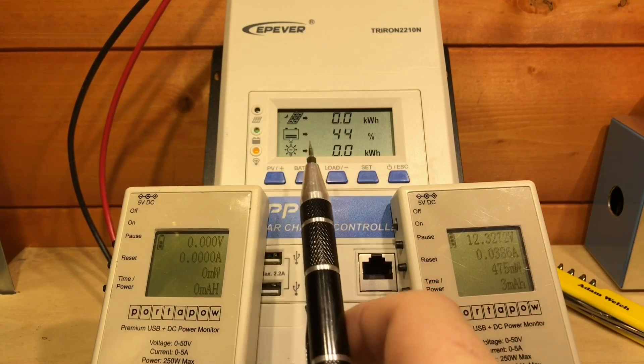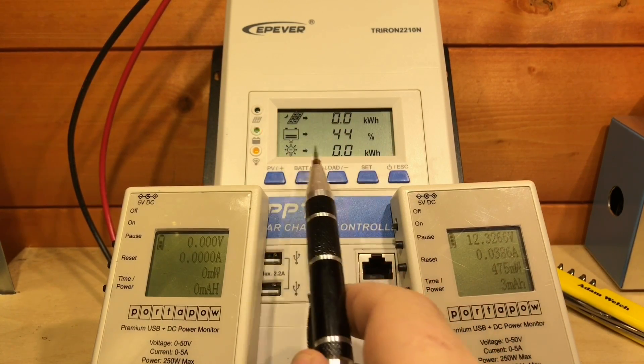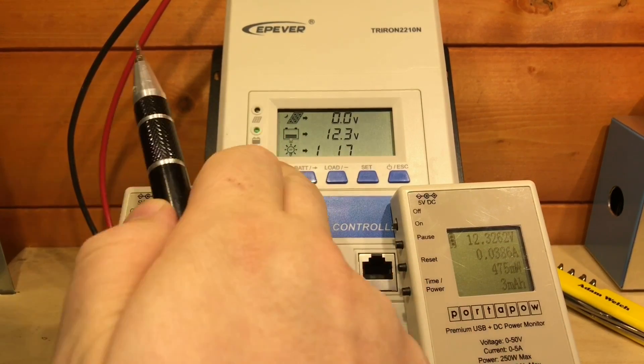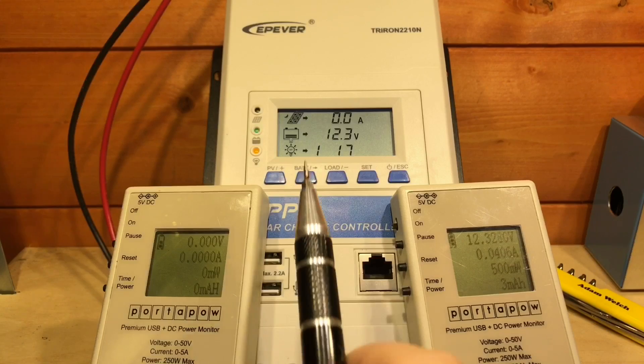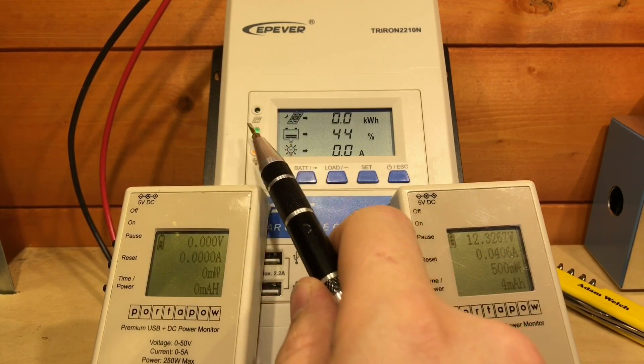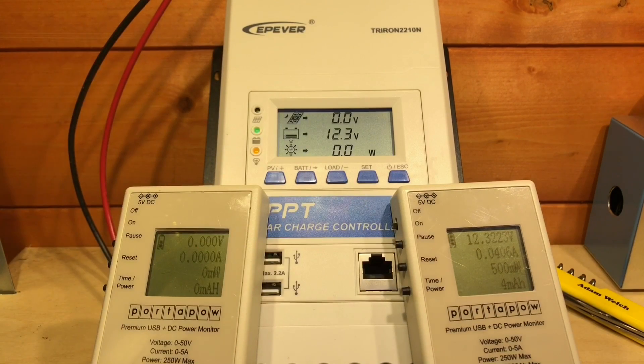I do quite like this screen — it's nice and clear to read. I like the three sections, and it has a backlight which stays on for about 10 seconds after you press a button. It's worth noting that the LED, which appears to be flashing on screen, isn't actually flashing in real life — it's a constant LED.